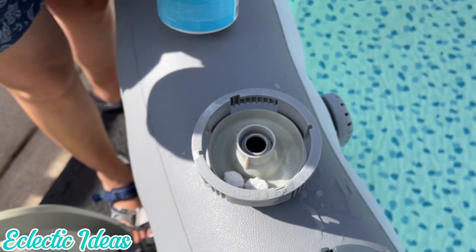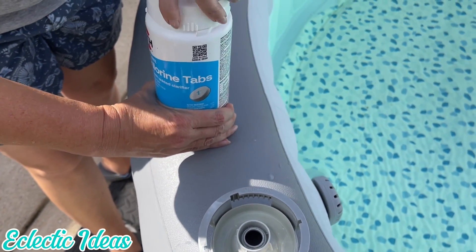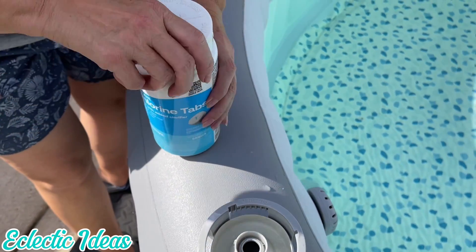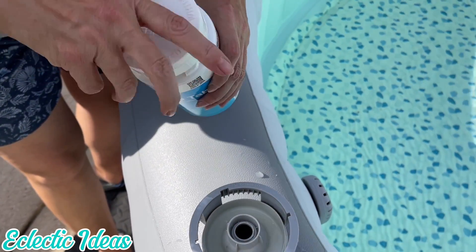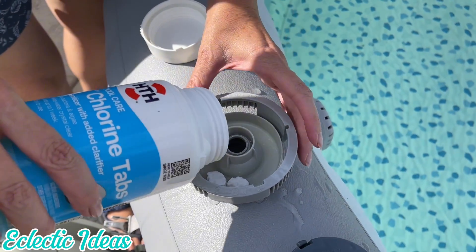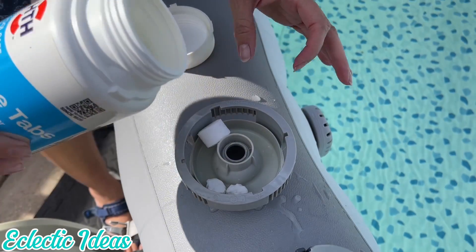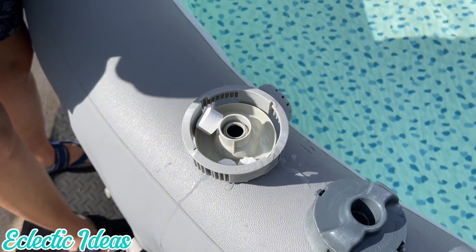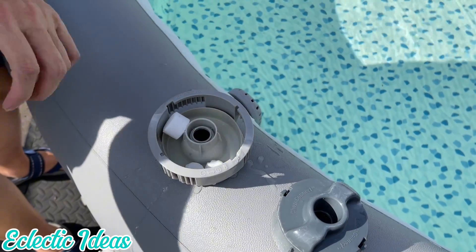This is literally all you need. I don't add algaecide because chlorine kills algae. Spa care doesn't have to be super complicated or chemical-laden — a 1-inch chlorine tablet will do it. If you have a lot of people in, toss in a second one. Change your filter as directed, and if you need to economize, just be sure you clean it out every day or every other day with that hose-end sprayer.